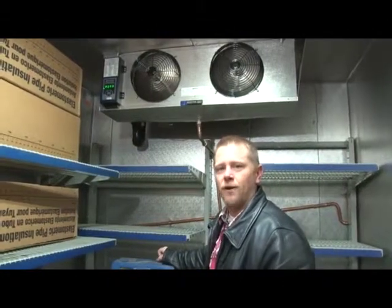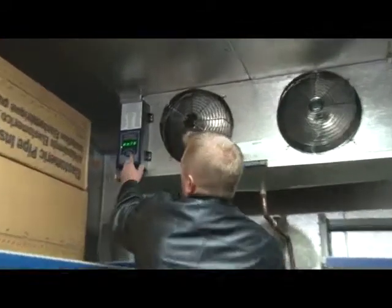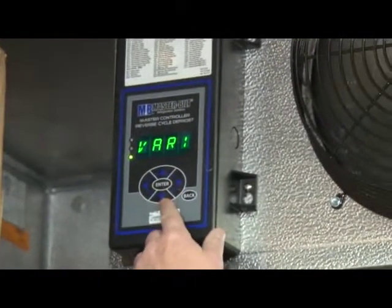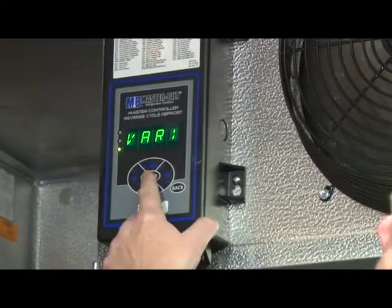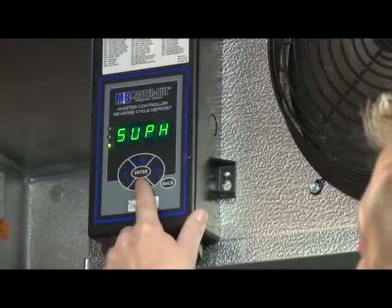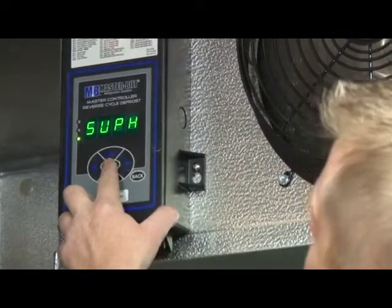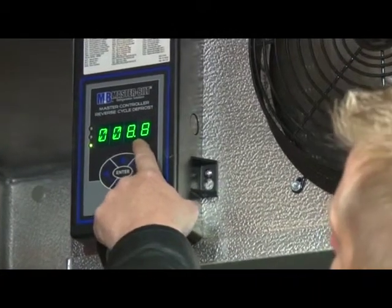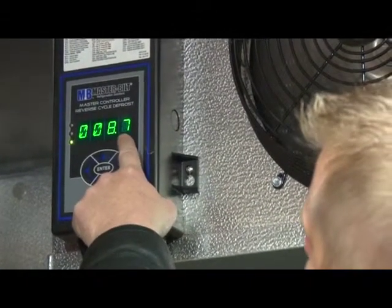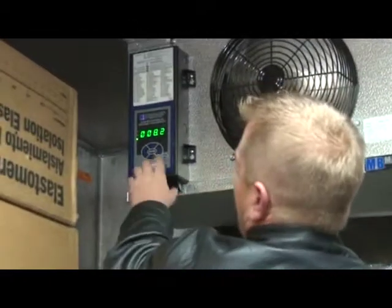Here we are dialing in the charge. We feel like we have it where we need to be and now we're double checking. To do that, you want to check the superheat and the valve positioning on the control board. Press the right button — VARI is displayed — and press enter. RMTP will be displayed; press the down button. SUPH is the superheat of the system. Press enter. Right now our system is running 8.8, 8.7 degrees of superheat. We have a set point of 10 degrees, so it's holding it very, very close.